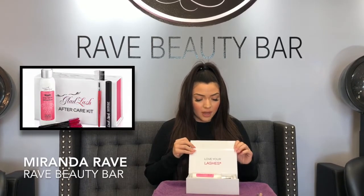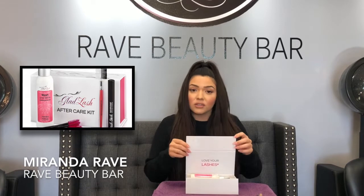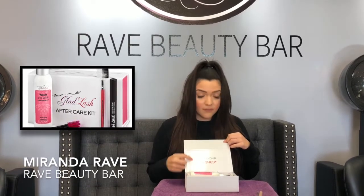The packaging is amazing — it's super nice and clean looking. The white, pink, black, and purple all just look so nice. Right here you have 'Love Your Lashes,' which I know I do and I'm sure you ladies do as well.